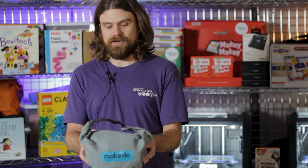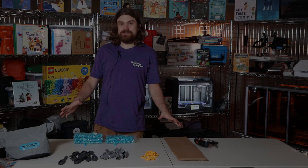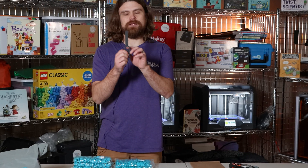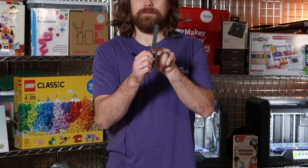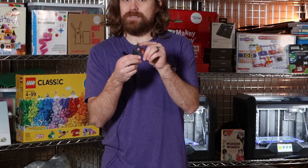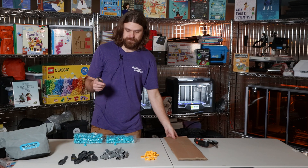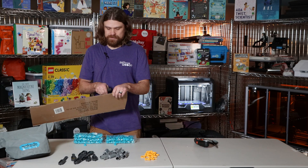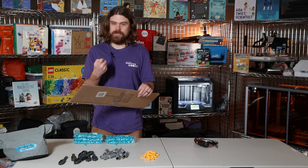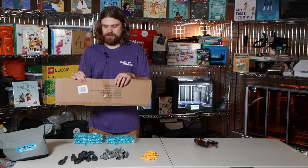So let's get into this little make-do bag and see what we've got inside. The first thing we've got is the safe saw. Each safe saw has a fast cutting side and a precision cutting side, as well as a drill bit. There are 10 of these. The fast cut side will get you through cardboard quickly, but it does make a little bit of a messier cut. The precision side takes a bit more effort, but it does leave a nicer cut.